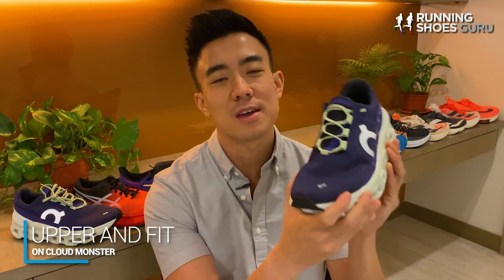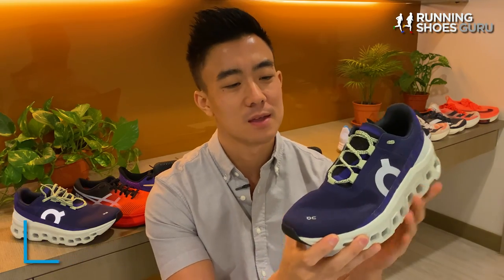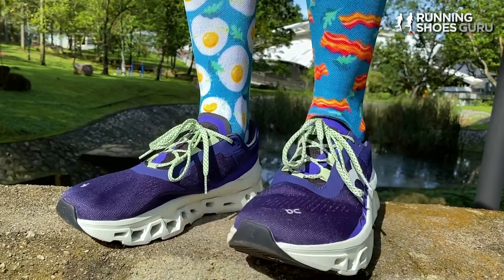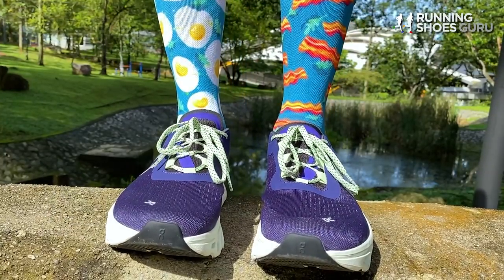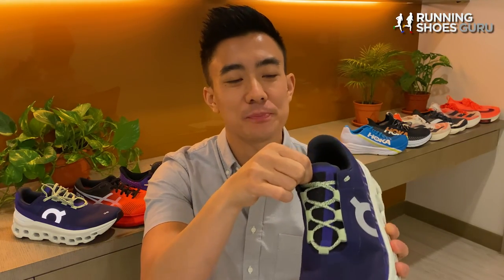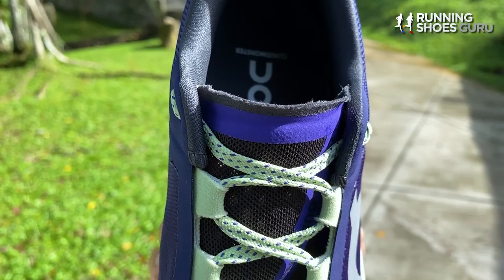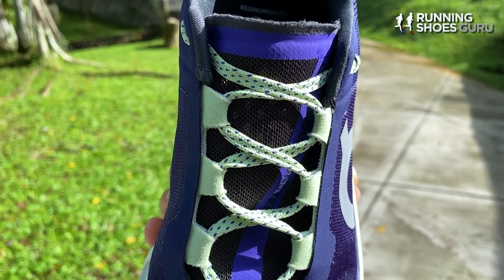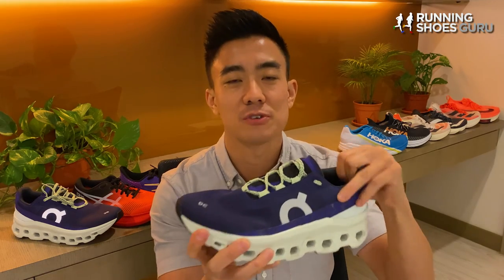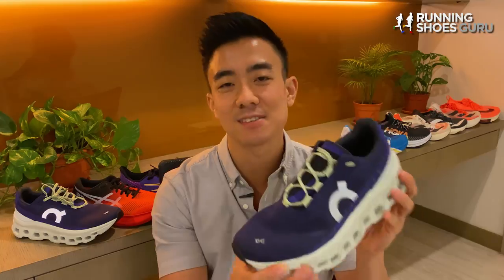On rarely disappoints with their uppers, and the Cloud Monster is no different. The fit is incredibly comfortable and the insides feel velvety smooth. The big difference between the Cloud Monster and other max cushion trainers is that the upper doesn't feel overbuilt and doesn't have an excess of padding. It's got a flat burrito-style tongue which wraps around the foot and is connected on both sides, so there's no tongue slide. Even though the tongue is flat and thin, it doesn't let through lacing pressure on the top of the foot. There's enough padding in the heel tab and collar to provide excellent comfort, while an internal heel counter makes sure your rear foot is locked in and supported. I didn't experience any heel slippage in the Cloud Monster.